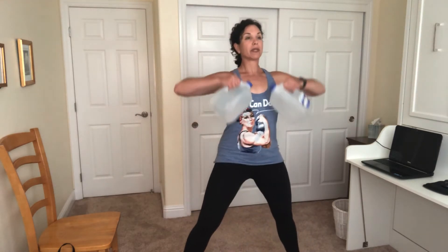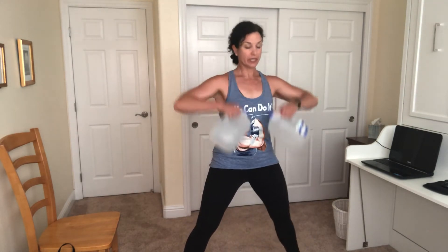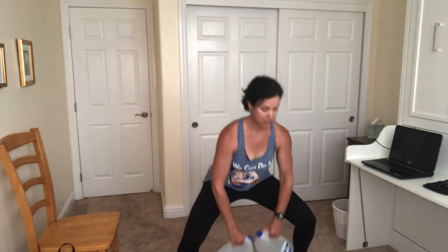Legs are going to open up wide, toes to the corners. Chest up. Sit your hips back. Row up. I caught myself in the camera — I was rounding. No, no, no. Keep that energy between those shoulder blades, keep squeezing right between the shoulder blades. Last two, one more.